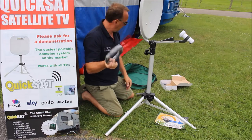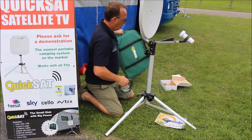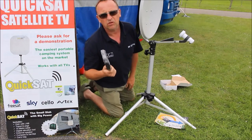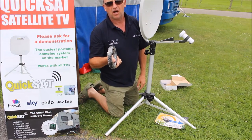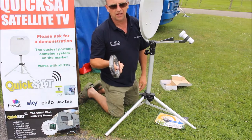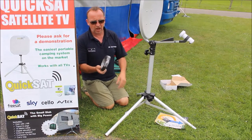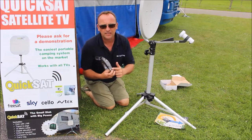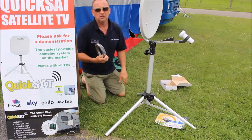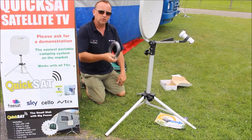We then have our cable, which we connect to the LNB of the satellite receiver either on the television or alternatively on the Freesat box or on the Sky box. We have the 3.5 jack that we plug into the headphone output of the television and then we bring our cables to the dish.